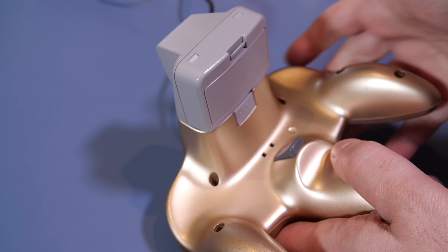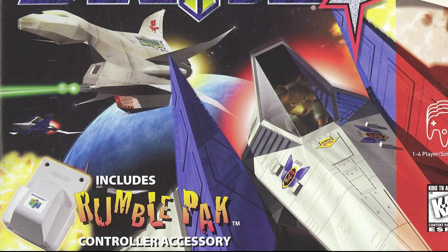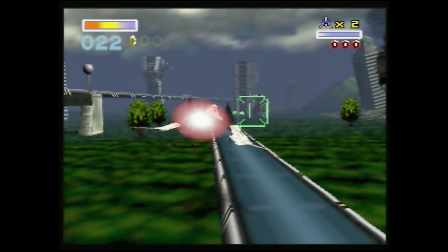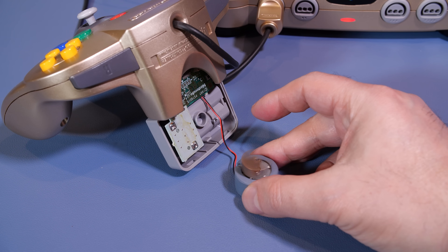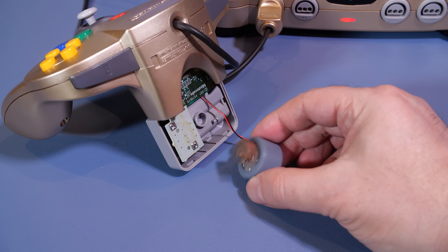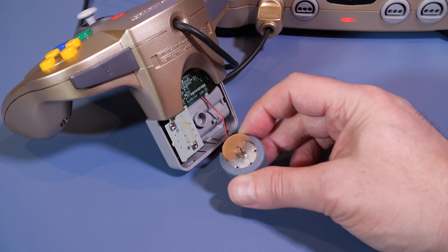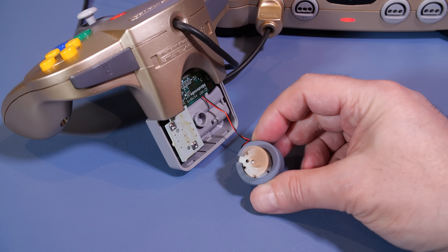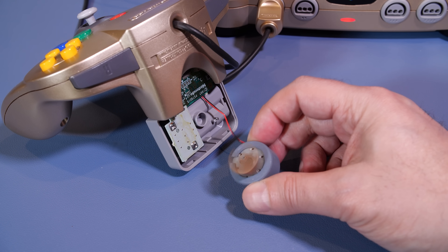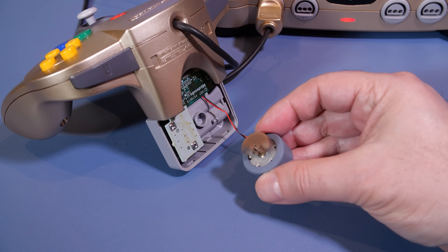Initially the Rumble Pack was bundled with Star Fox 64, an absolute classic game that was almost a match made in heaven for rumble technology. The way it works is quite simple: the Rumble Pack contains a very small motor which is powered by those two AAA batteries, and it spins and sends vibrations to the player's N64 controller. The modulation of the motor allows for different varieties of vibration levels for different effects.